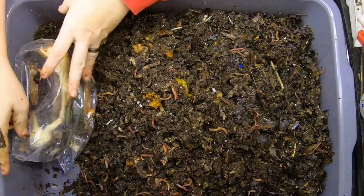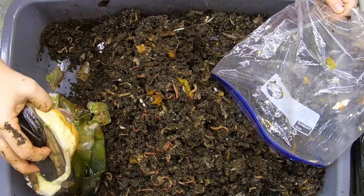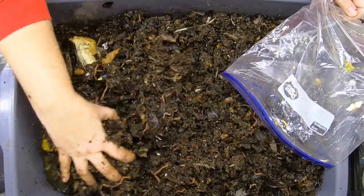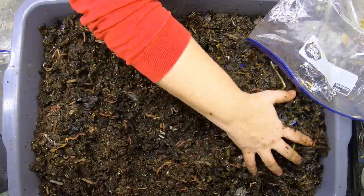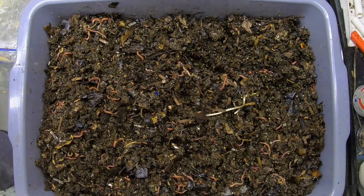I did forget to weigh this separately, but with a little bit of worm math I can figure out what I've put in here. This is bananas and bread and more avocados. No water additions this time, so let's see what the weight is up to now.